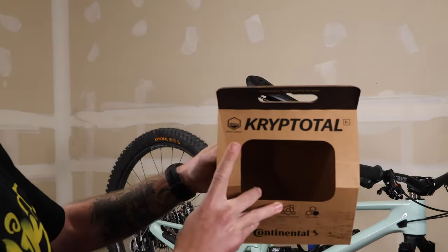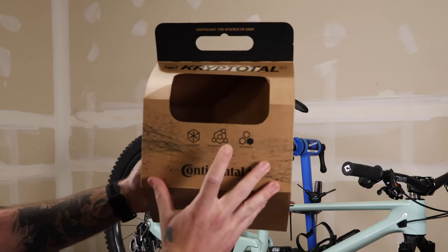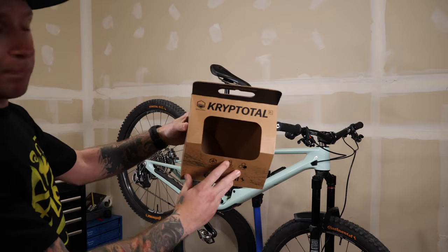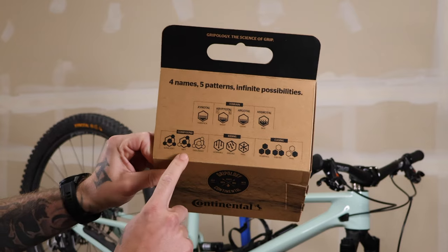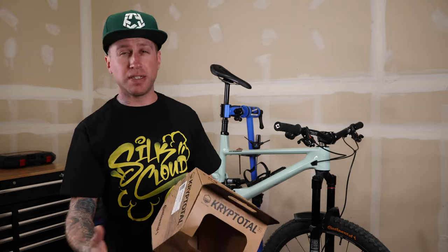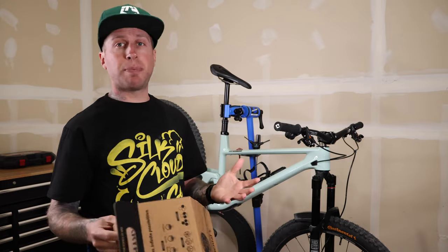This is the Kryptitol front. We got the trail casing, endurance compound, and for trail riding. I really like the weights on these tires. I didn't put it on a scale, but just based off the weights on the website, 1,040 grams for each tire. That's totally respectable.